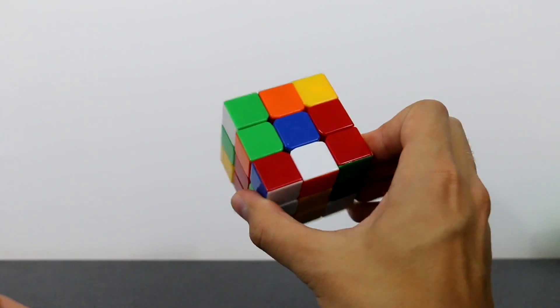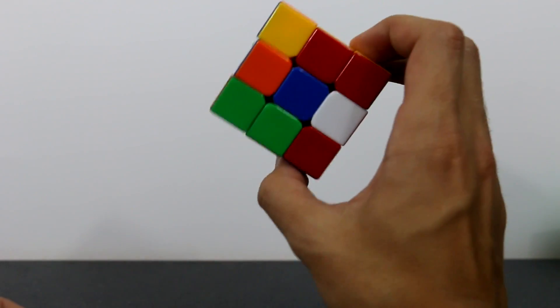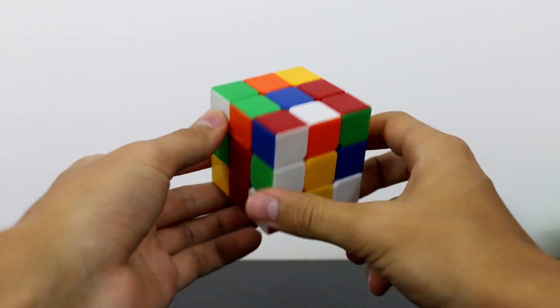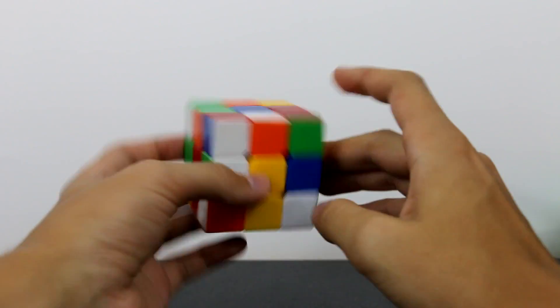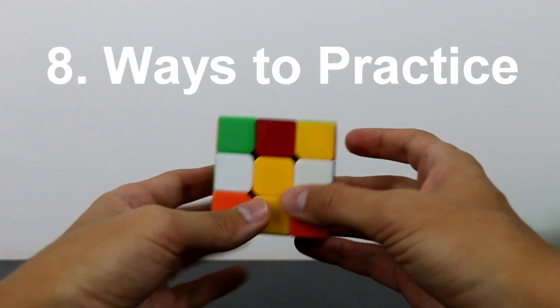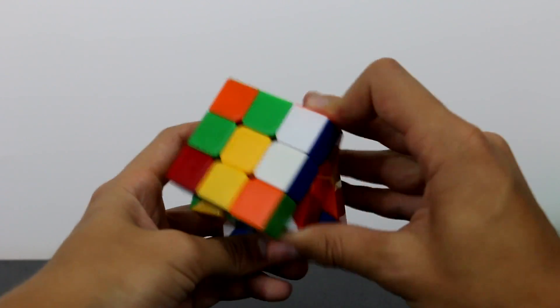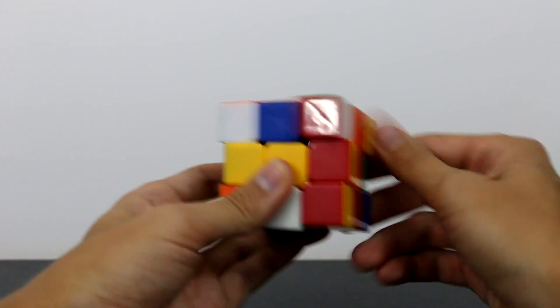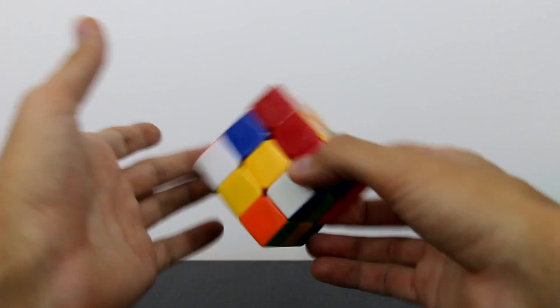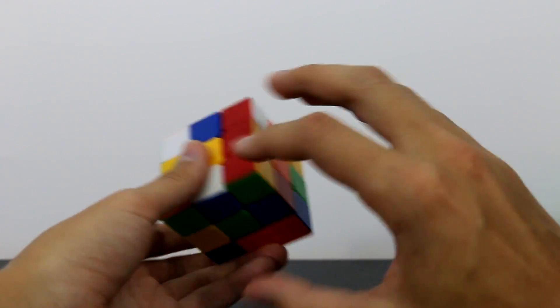That's it for the middle flick — you probably won't use it right away, but once you get to those advanced algorithms you'll be glad you know it. To wrap the video up, let me show you a couple of ways to practice these finger tricks, especially the important ones like the trigger finger, the front facing one, and the thumb flick. When you're scrambling your cube for solves, I highly recommend using these tricks all over the cube to give it a solid mix.